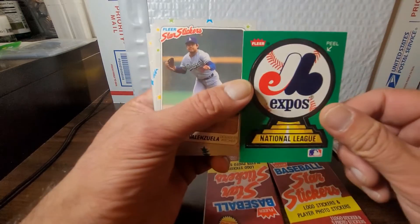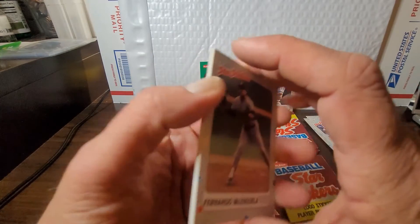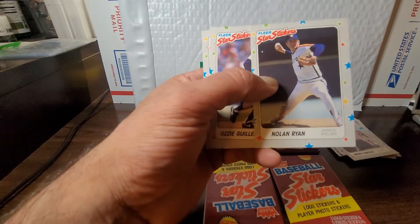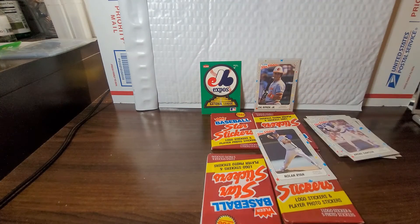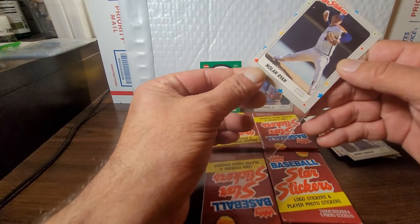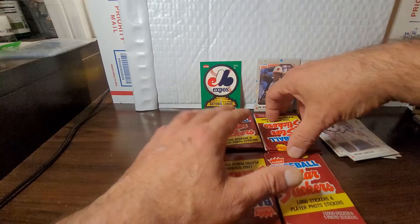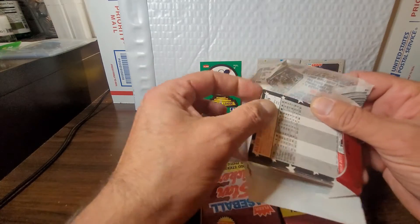Montreal Expos — talking not too long ago about the Expos. Shout out to Slap Nuts Is Gaming — we were talking about the Expos as well as the Indians, not the Guardians, the Indians. Fernando Valenzuela. Got Pat Tabler, Nolan Ryan — nice one, keep that on the side. Ozzie Guillen and Cal Daniels. In this set the Ryan is not one of the more highly valued stickers. The centering on this one is pretty ugly right to left. By this time everybody was saving every possible Ryan they could, or again it could just be that these are pretty funky ugly stickers.